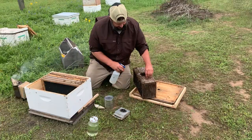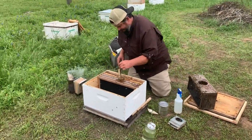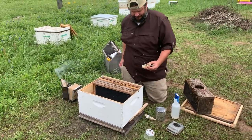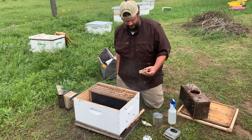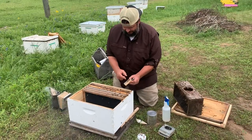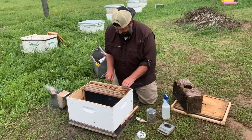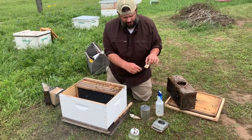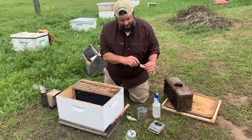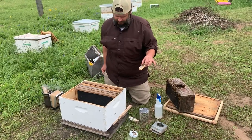Reintroduce your ladies to the sweet water, then pull the cage out. Now there is some queen candy here. The queen is usually under the queen candy — there's a cork under there. I already popped it out. I like to run a little hole through the queen candy so they can release the queen a little quicker.